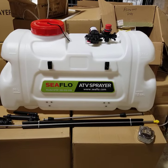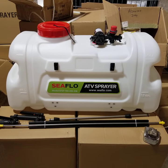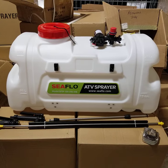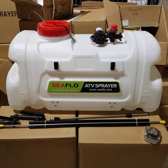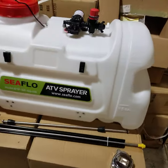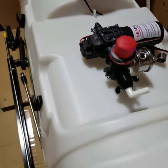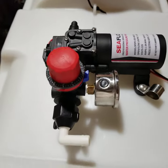This sprayer is made by Seaflow. It features HDPE high-grade plastics. It's also UV-stabilized, so it won't deteriorate in the sunlight, and it features a Seaflow 1-gallon-per-minute pump with 60 PSI.